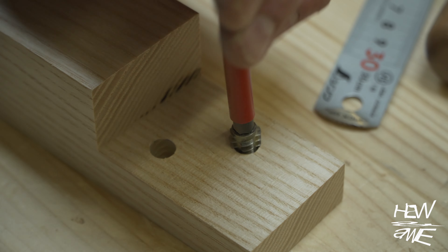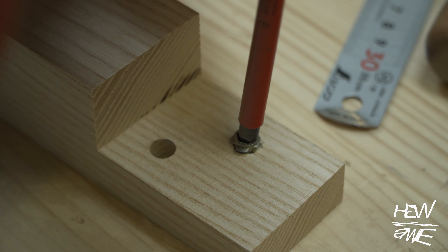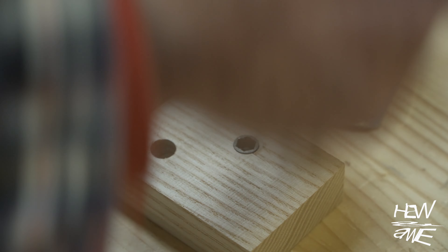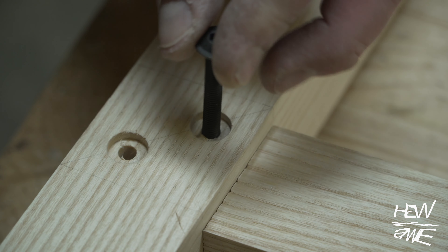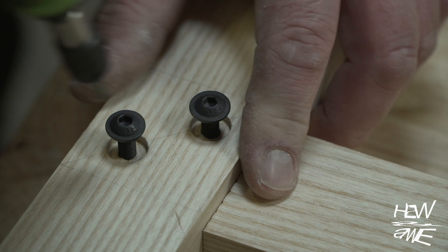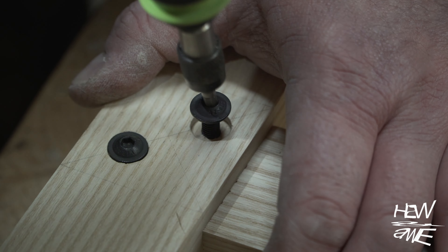There should be a special place in hell for these threaded inserts — I hate the damn things. My best advice is buy the ones with a continuous thread, not like those ones, and don't buy the ones that have got the lip on the top of them. They're a real pain. And if it's really hard wood and you've got to go really deep, I'd use some wax on that insert.